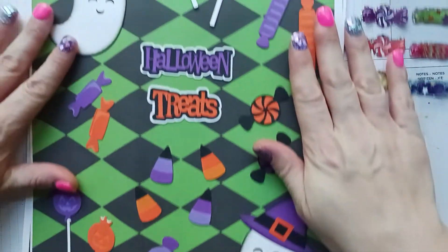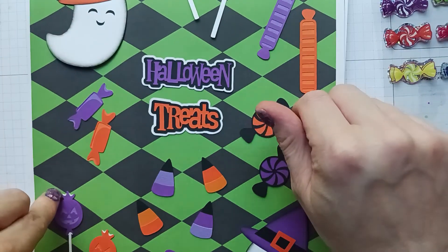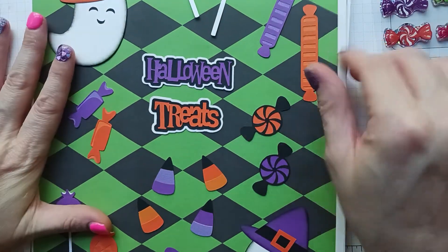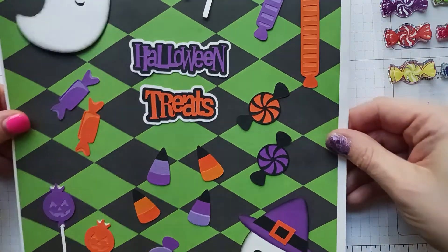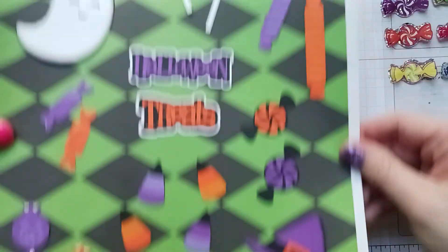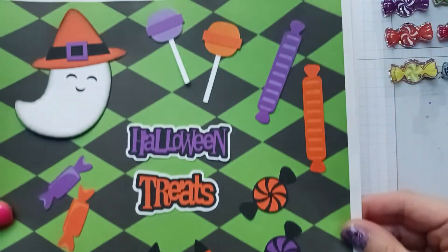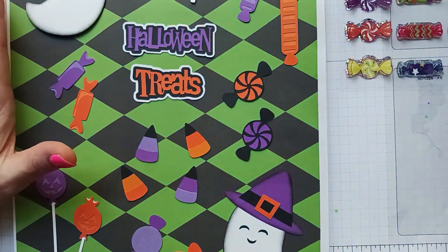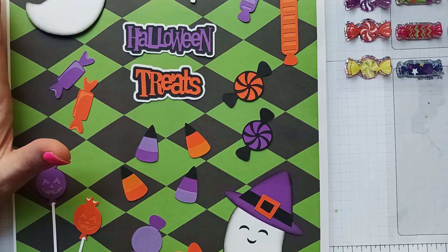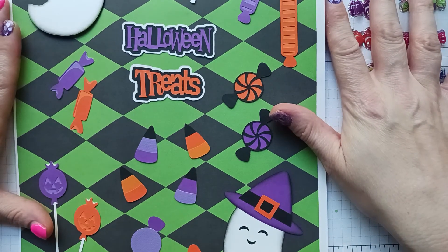I can't wait to do some Halloween swaps in the future and I can definitely take some of these things and add them to my projects, so it'll be really cute — these are all adorable. Here's one more look at it. That's it for the end of the month with my swaps; we'll see what's coming up in September. Thanks for watching, happy crafting, and I'll catch you next time — bye!